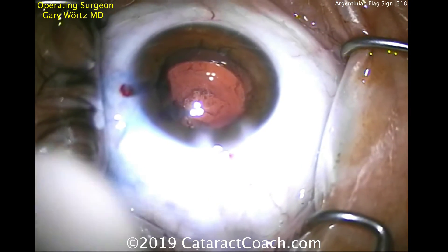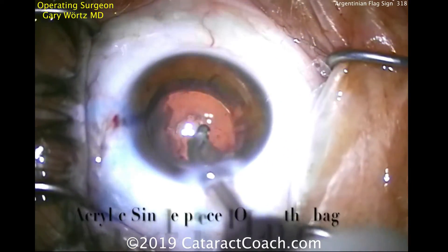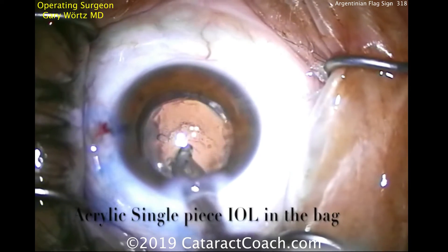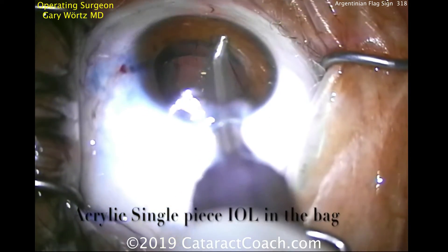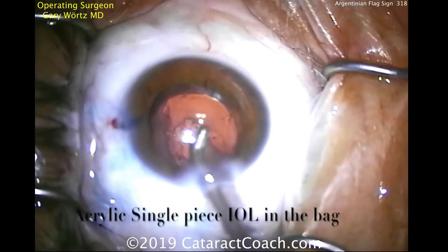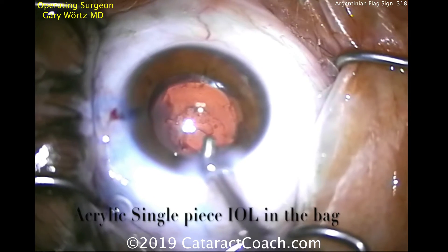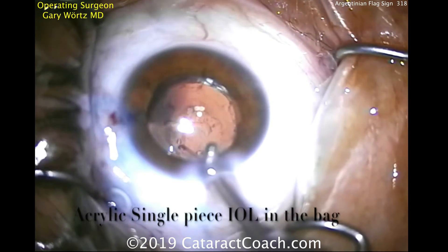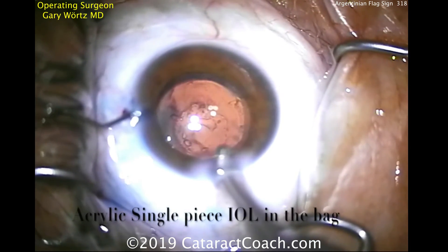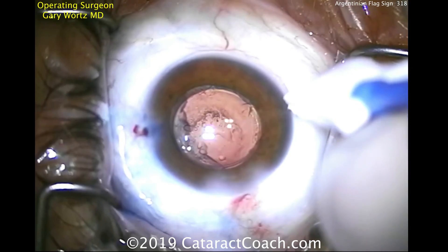The rest of the case can be finished pretty normally. If there's any little bit of opacity left on the posterior capsule, I wouldn't worry — that can be zapped later with a YAG laser. This acrylic single piece lens looks very well centered now. Time to remove the viscoelastic and finish up the case. So you can have an Argentinian flag sign due to high pressure in the capsule bag, and if it does split like that, a can opener capsulotomy for the remainder of the anterior lens capsule is helpful because it'll help distribute the forces. When it comes time for the IOL, you can do a single piece acrylic or put a three piece in the bag and/or sulcus. Thank you for watching.